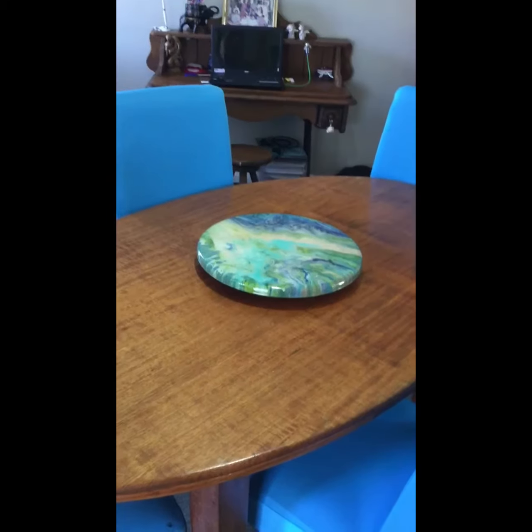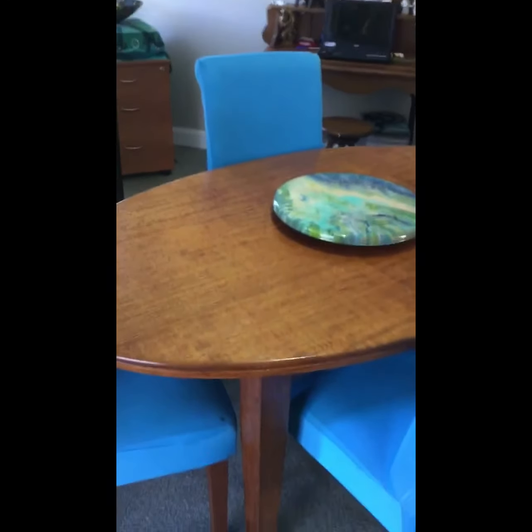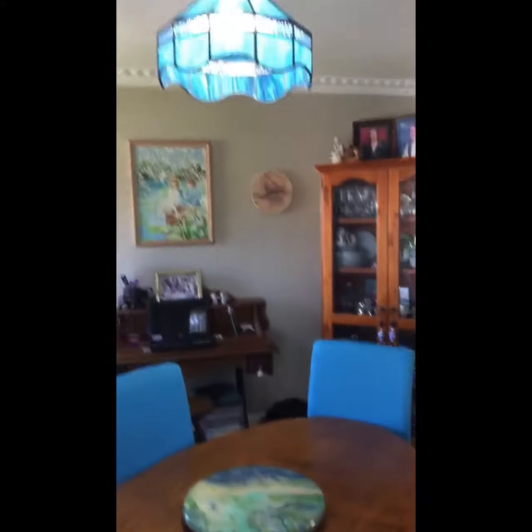I'll show you my finished Lazy Susan that I made. I think it goes beautifully with my house and all the blues — and here it is.